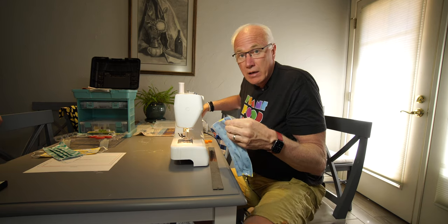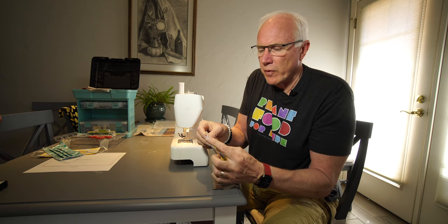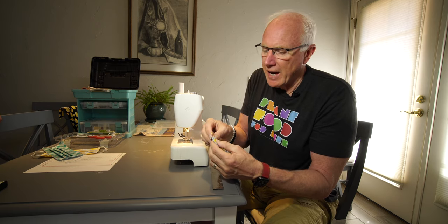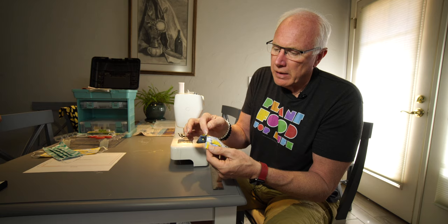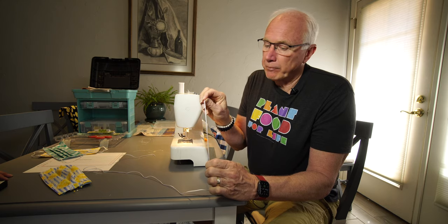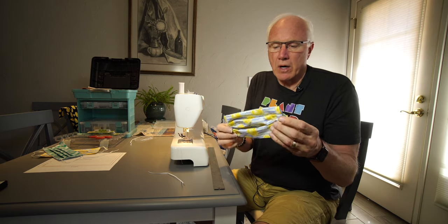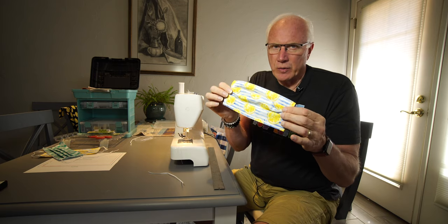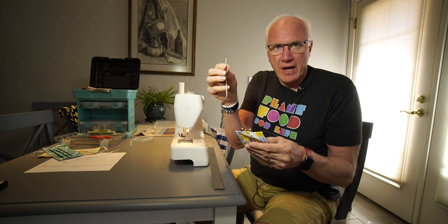Right now I'm in the process of folding the pleats, and I have to be honest — this is for me the worst part. You need to measure from the corner in an inch and a half, then fold back the fabric half an inch. I think I got close to a half inch; it's probably not going to be exact. Next up is the elastic for the earpieces.